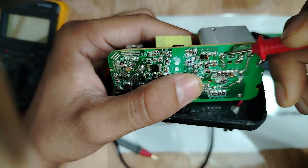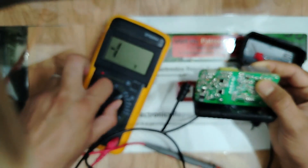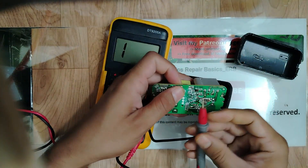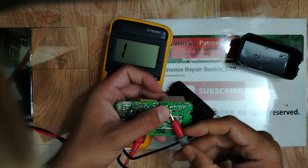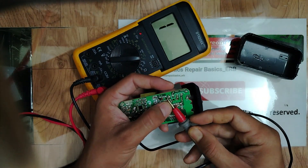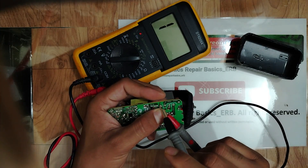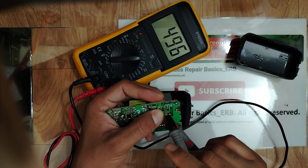How do we test the bridge rectifier? Using the diode option on the multimeter. Place the red probe on the minus terminal like this, and use the black probe between the AC terminals — we should get a voltage drop reading of around 500 millivolts.